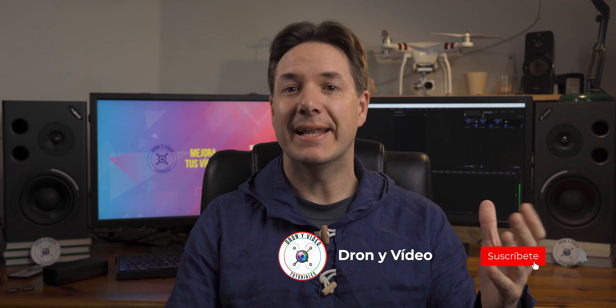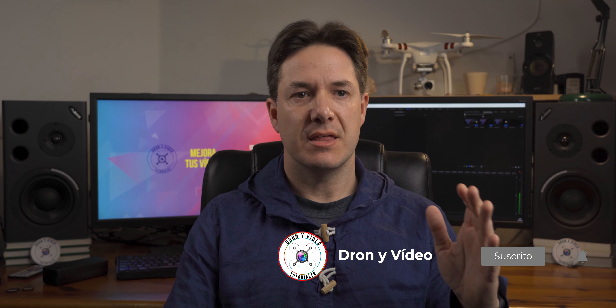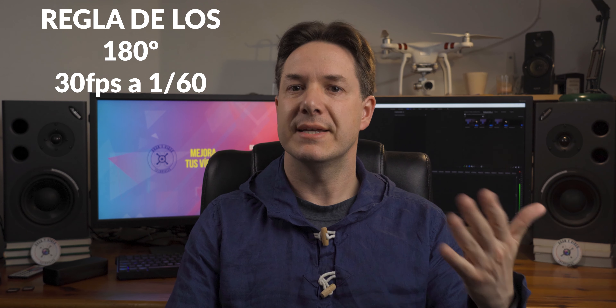In a previous video I explained how to expose correctly with our cameras, whether drone cameras or SLR cameras. I talked about how to combine shutter speed, aperture, and ISO. I also explained a technique for recording with a very slow shutter speed. Normally when recording video we apply the 180-degree rule, which says we have to record at double the shutter speed of the frames we're working with. That is, if we want to record at 30 frames, we would have to set a shutter speed of 1/60.